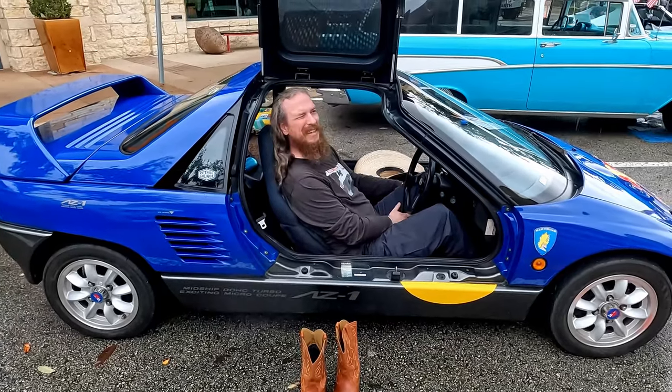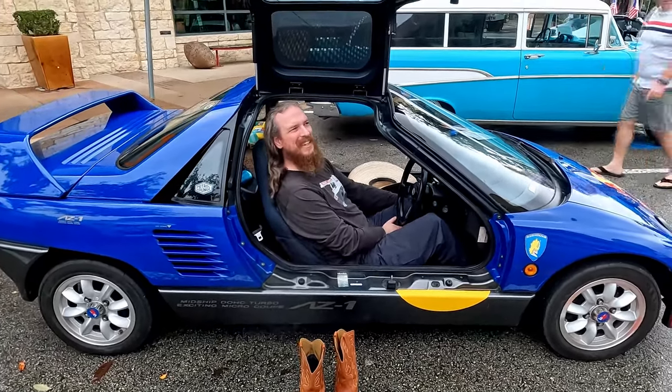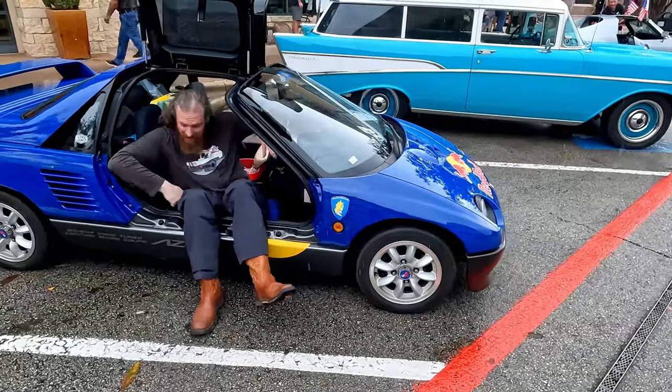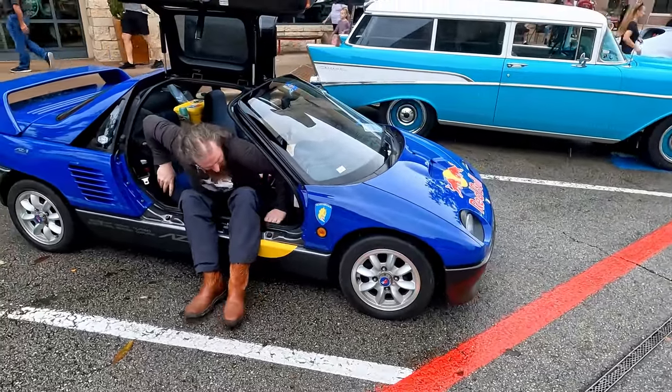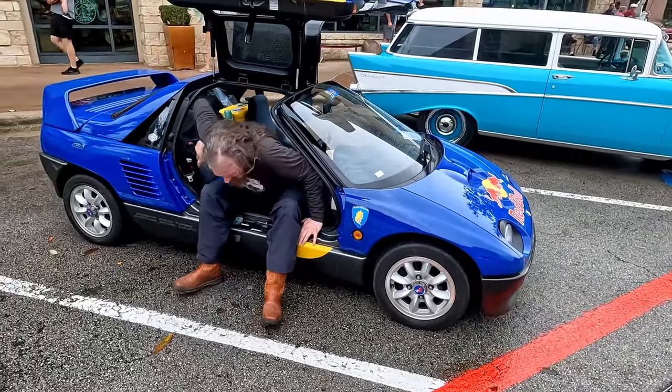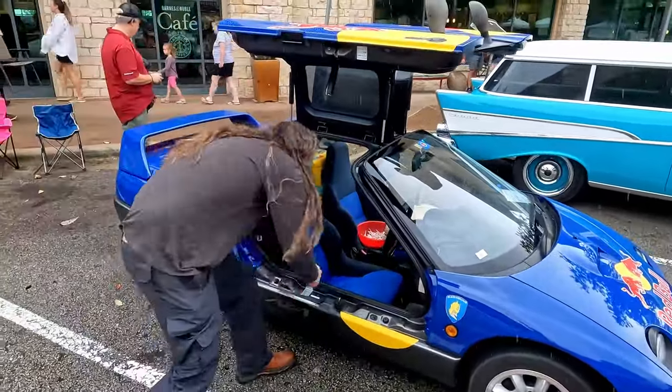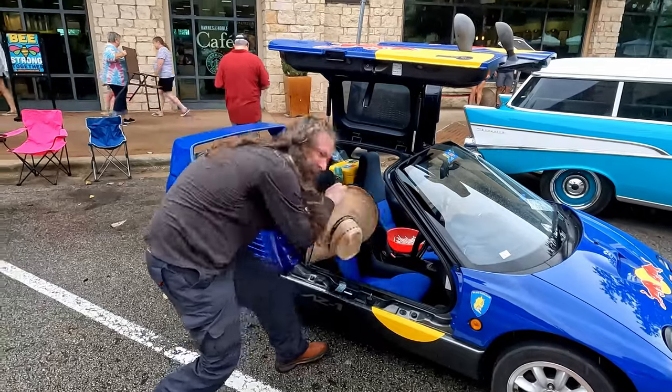Yeah, you just have to wear driving shoes, or just go barefoot. Don't tell me you're getting out because no one can look cool doing that either. There we go. Not too bad. I made it. I'm used to small cars.